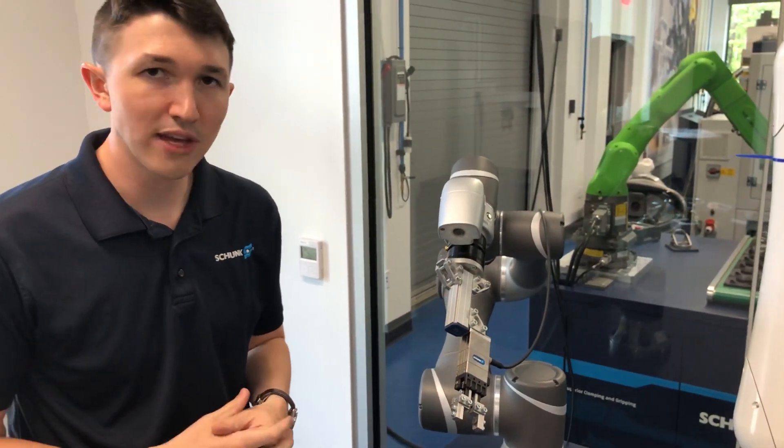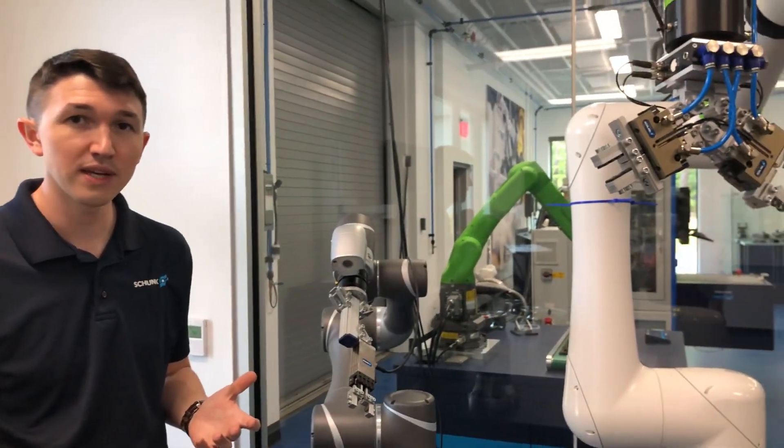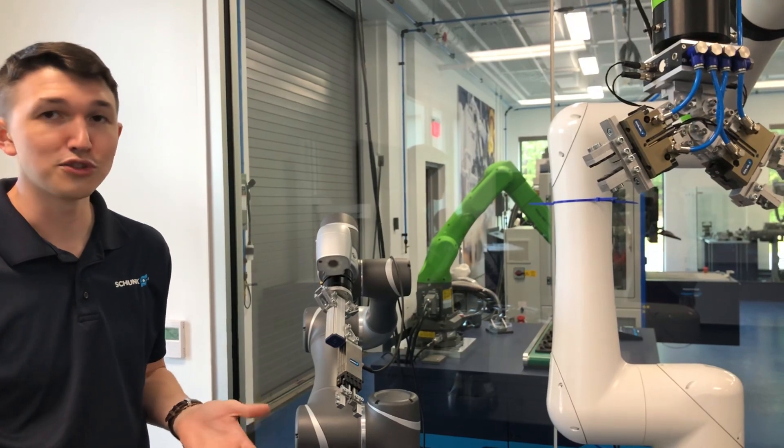I'd like to thank you all for joining me today. I hope everyone's had a great time during this RIA Robotics Week, and give us a call and join us next time.